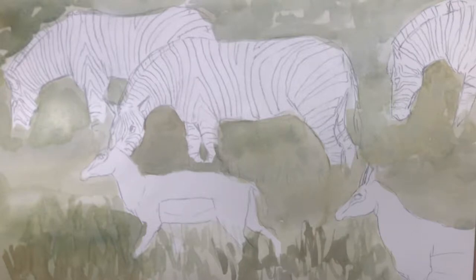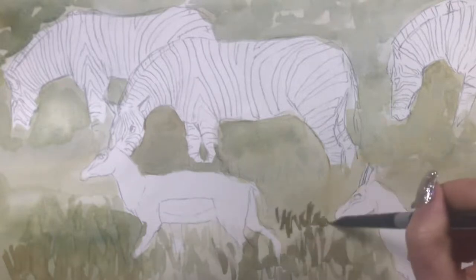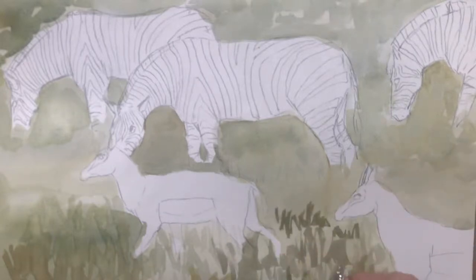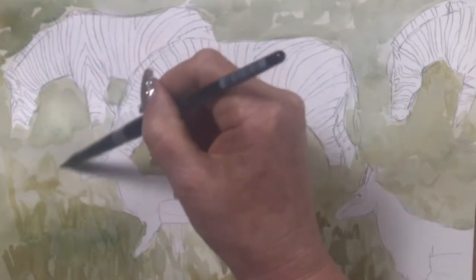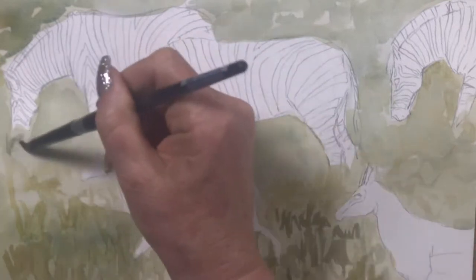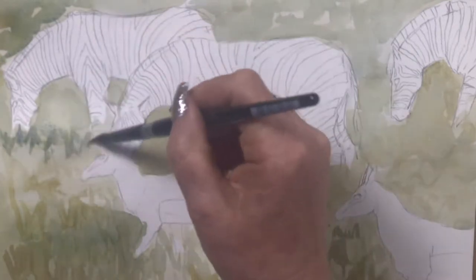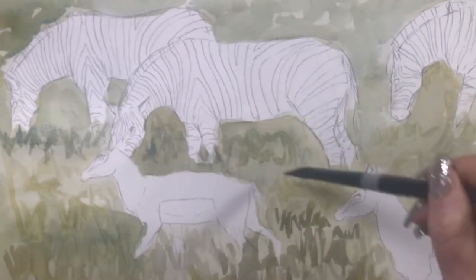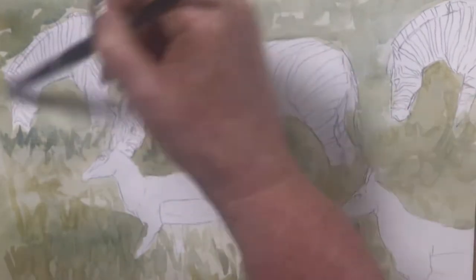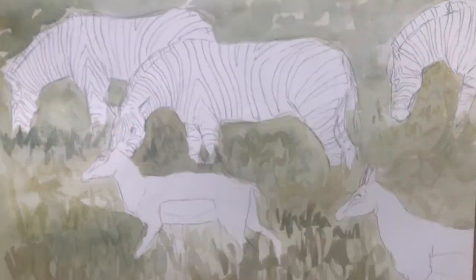Now I'm just adding the grass texture in — just random squiggles, keeping it simple, not going to too much fuss. Just the illusion of grass. I've got it a bit bluer under the zebra for the shadows, which I will darken up even more later — I'll add a deeper purpley shadow underneath the zebra to ground them more.